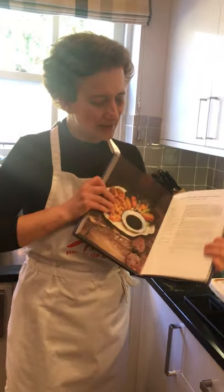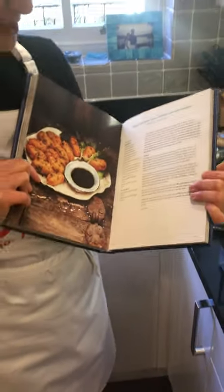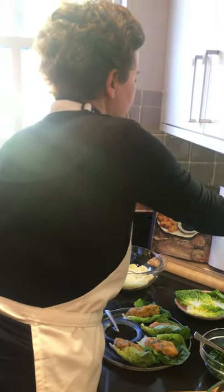Here is the potato and bulgur patties I'll be making for you — a really lovely scrumptious vegetarian and vegan patties that you could make with ingredients you have in your cupboard.